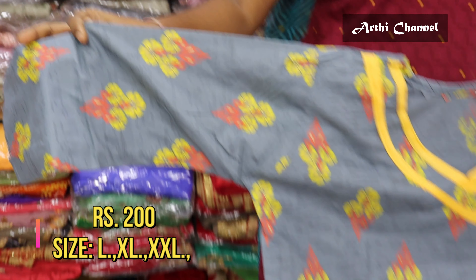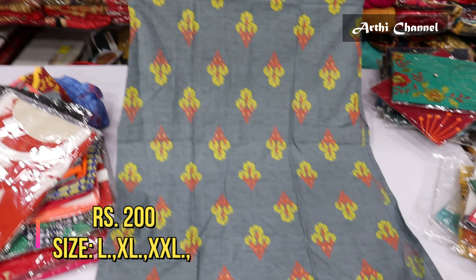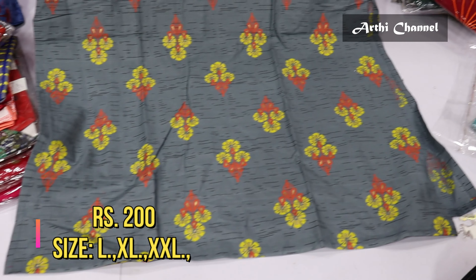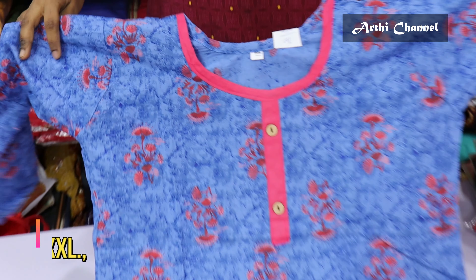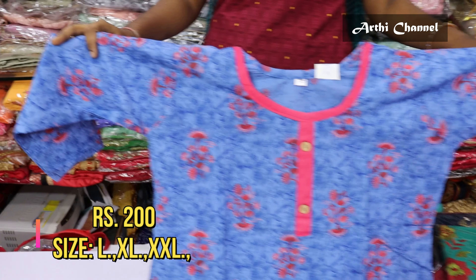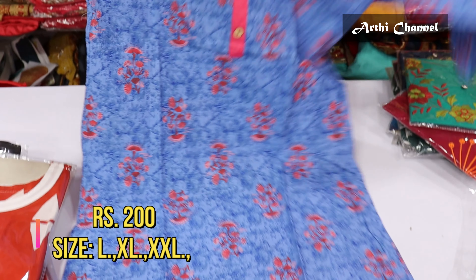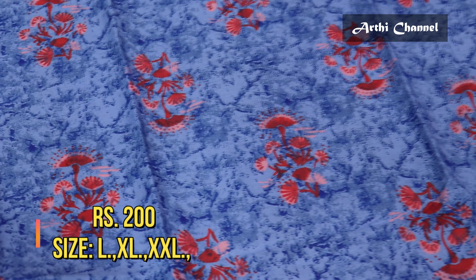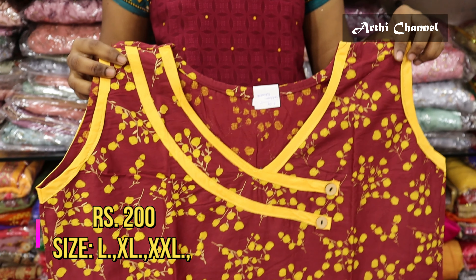The sleeves are in 3/4 and full — with digital printout. This price is Rs.200. In these designs, you can even buy sizes up to LXL and XXL. The same price is Rs.200.